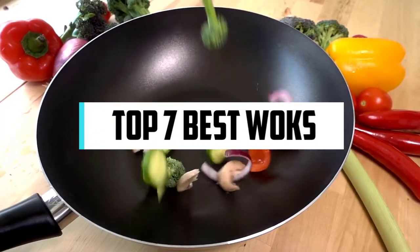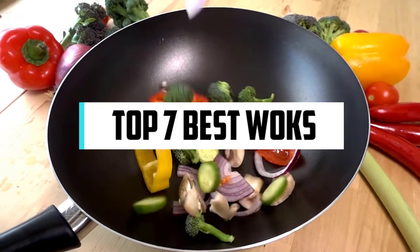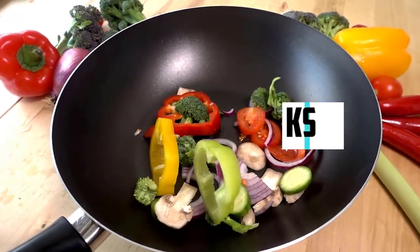In this video, we will discuss the Top 7 Best Woks. So let's get started. Hi! If you are new here, welcome! You are watching Compact Reviews. We aim to update on the latest and best everything that has to do with cooking and the kitchen. We test them out in real life so you know what they're like even before buying them.